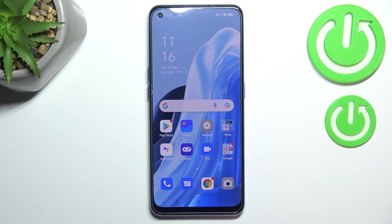Hi everyone. In front of me I've got the OPPO Reno 7, and let me share with you how to add the fingerprint to this device.